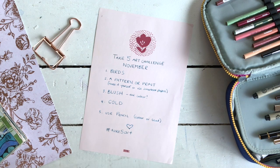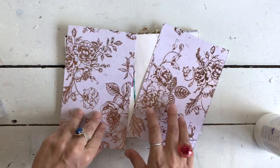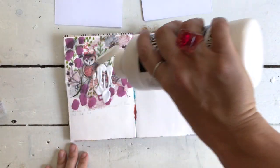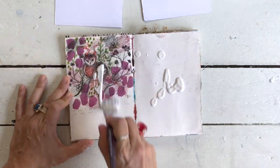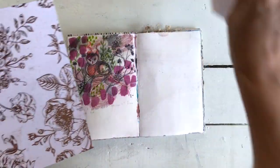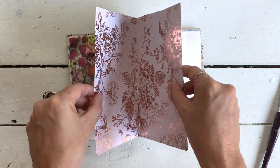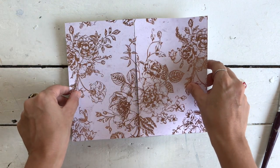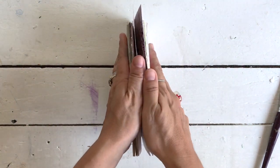I didn't plan this, but I found this beautiful scrap paper that is blush and has a gold print on it — so that's three out of the five prompts taken care of right there. I honestly did not plan this, it was just a happy coincidence. And it lets me cover up that awful painting that's on the page, which I'm gluing these scrapbooking papers on with matte medium.